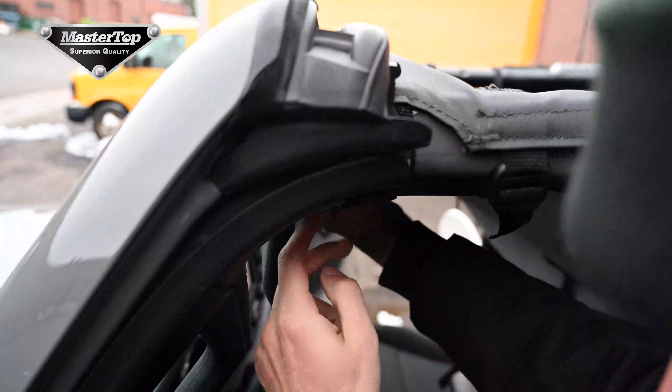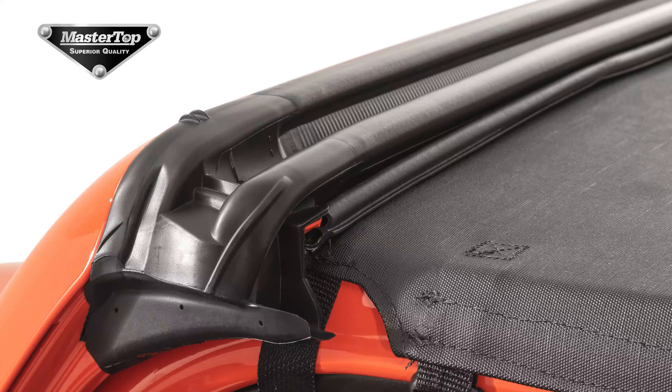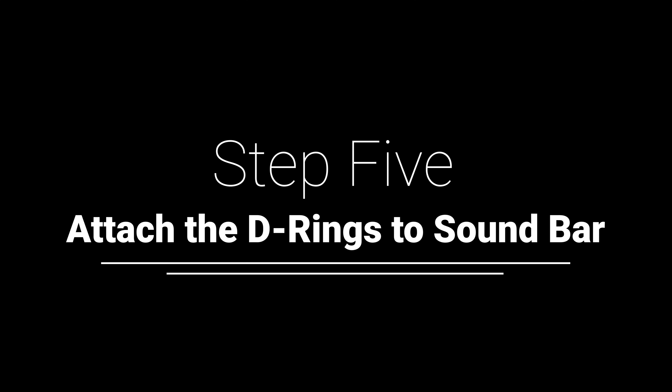You will need to tighten all of your straps at this point to help ensure a tight seal between the Bimini and your vehicle. As you go through the installation process, we recommend that you tuck the loose ends of the strap back within themselves.